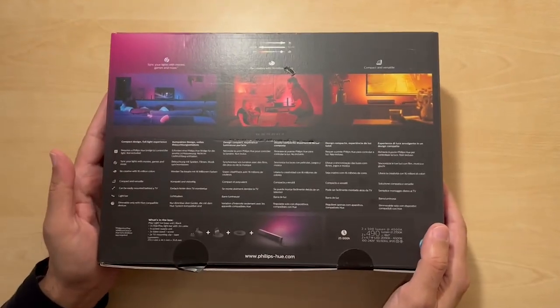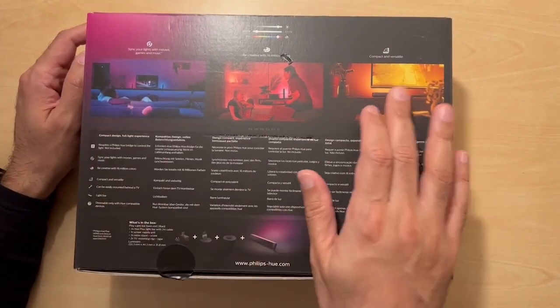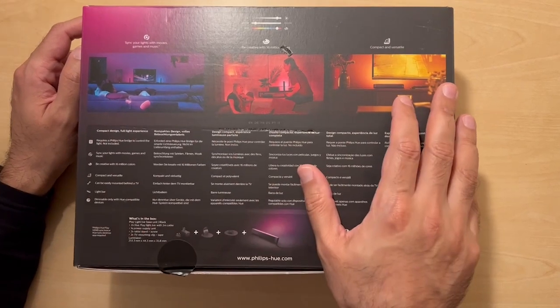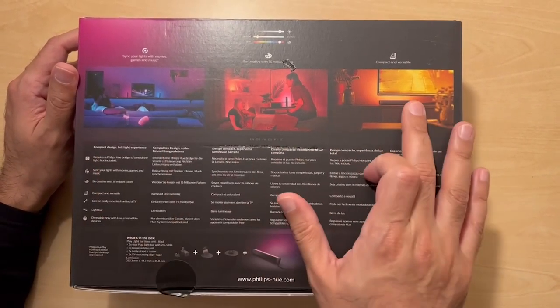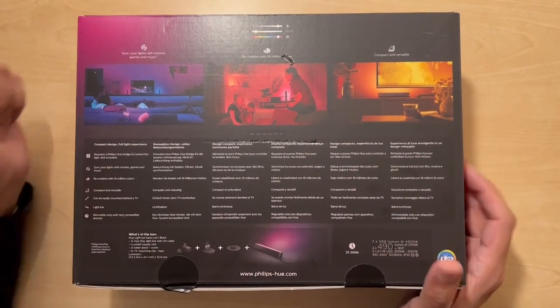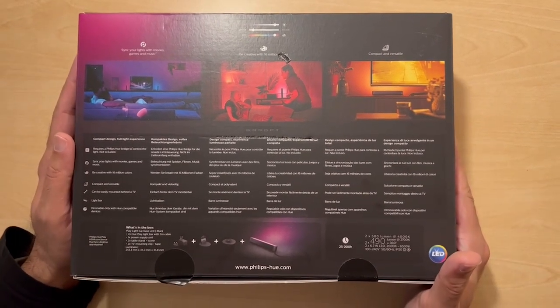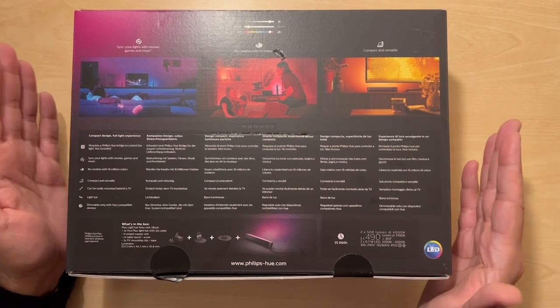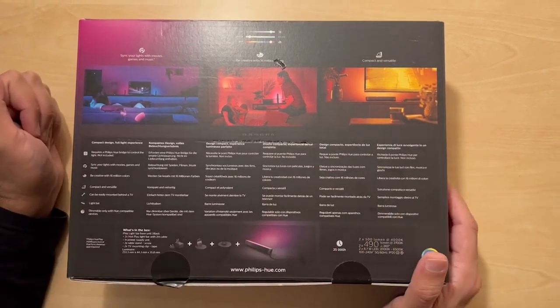Another purpose you can use it for is to actually synchronise it with the content on your TV, so you can have the colour changing to match what you've got playing. But in order to do that you need more than just this — you need the Philips HDMI sync box. You can hook this up with the sync box and it will change the colour.